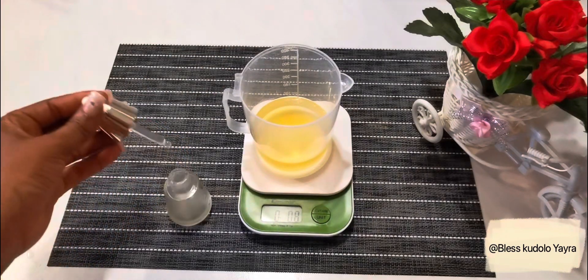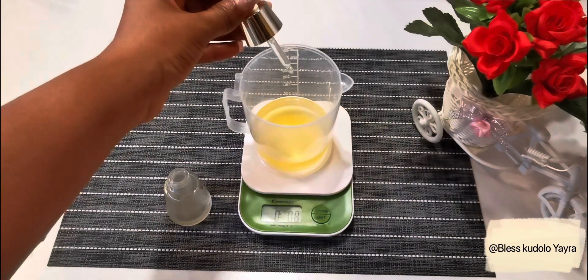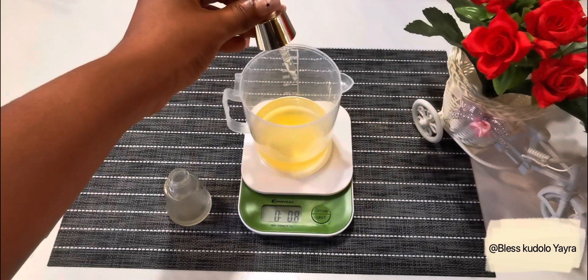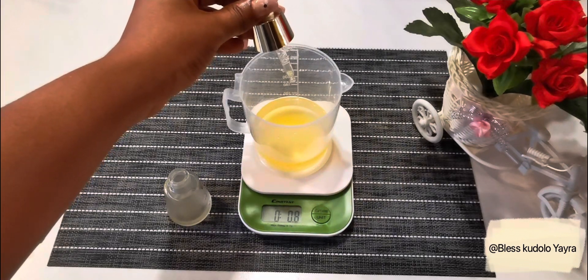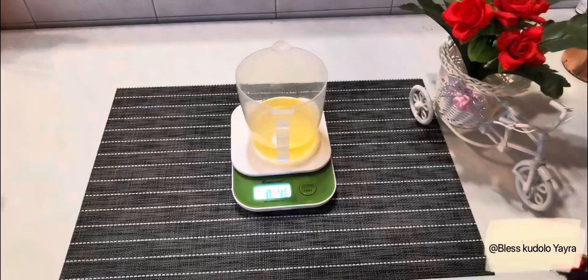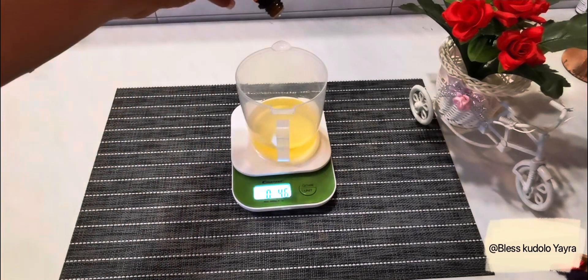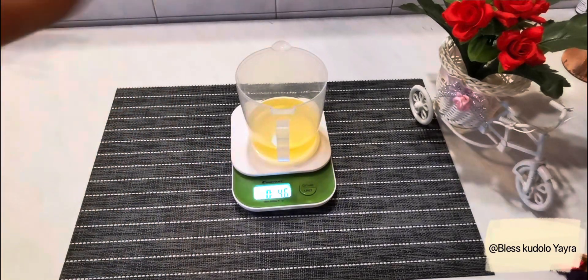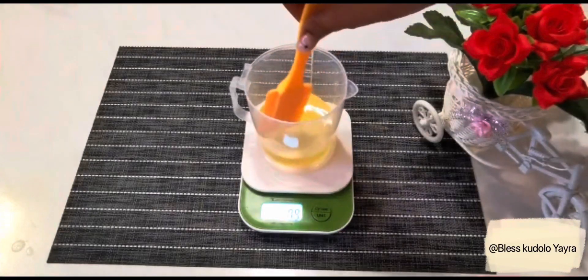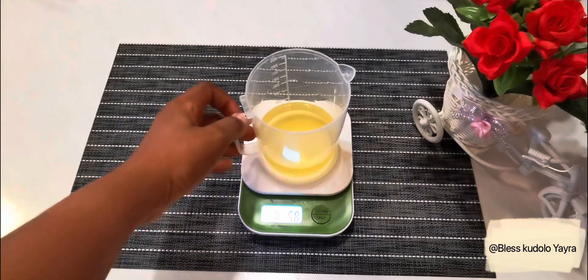The next thing I did was add 10 drops of geranium oil. Its anti-inflammatory and antibacterial properties can purify and soothe your skin. I then went ahead to add five drops of sweet orange essential oil to give it a sweet scented fragrance. Be sure to mix everything together.